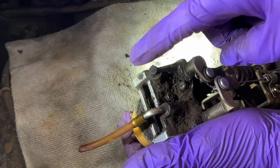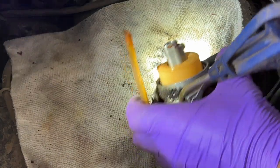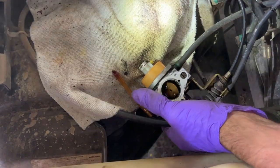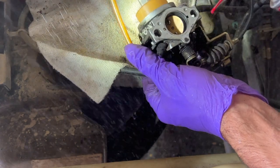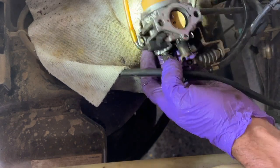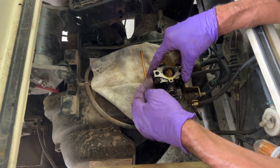I'm going to have to adjust the pilot jet right here. I'm going to clean it with carb spray, spraying in every port. This is the pilot jet — I'm going to turn that three-quarter turn out.